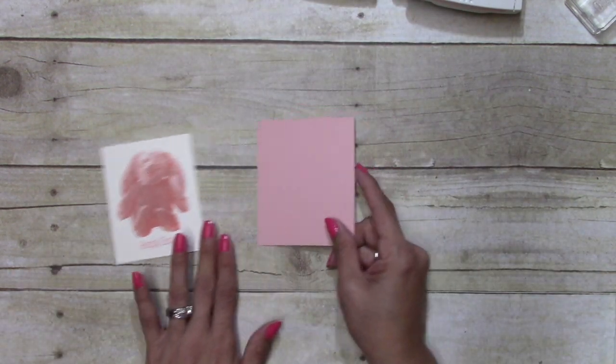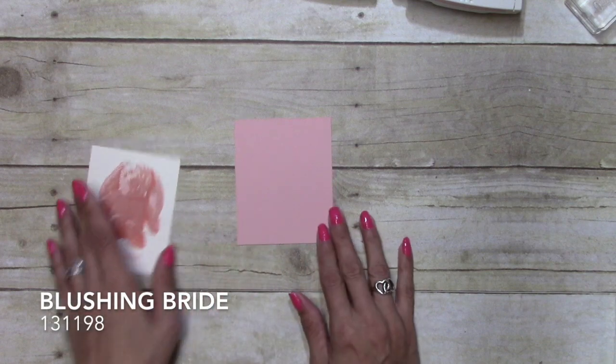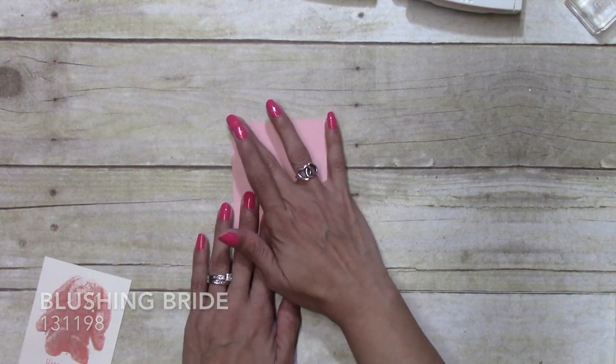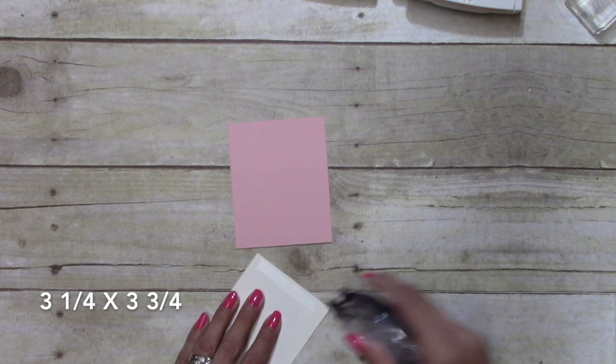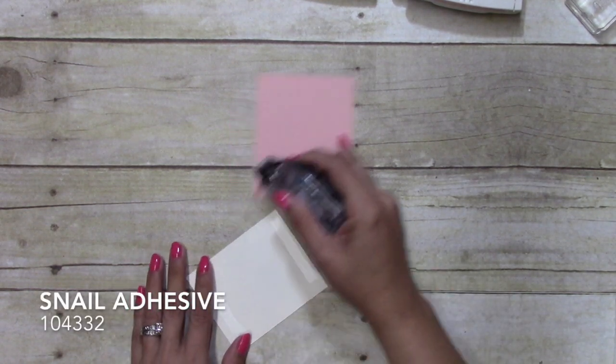I have a piece of Blushing Bride and this measures three and a quarter by three and three quarters. I'm just going to go ahead and put some Snail adhesive down on this.